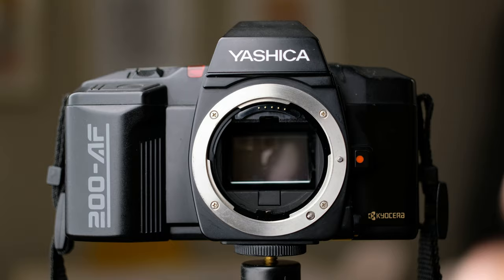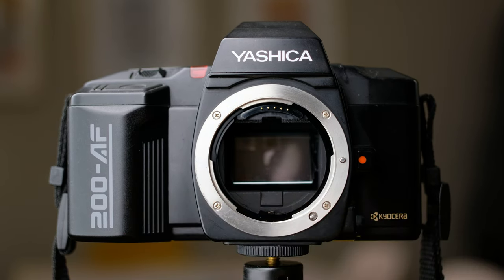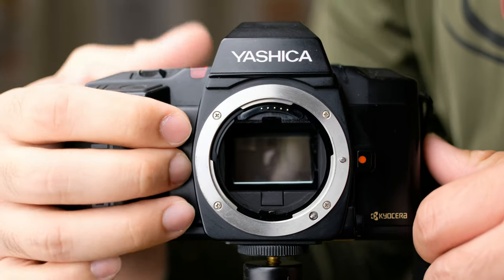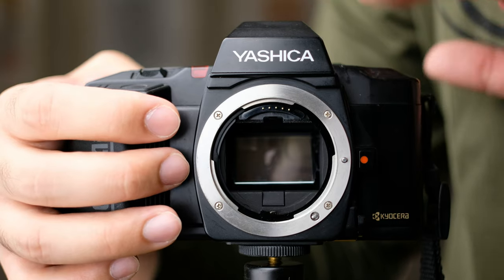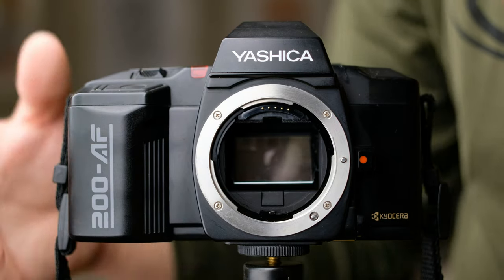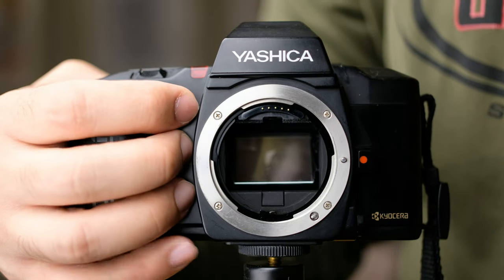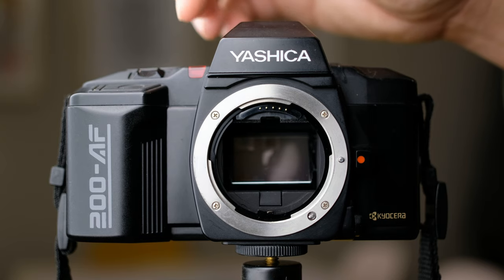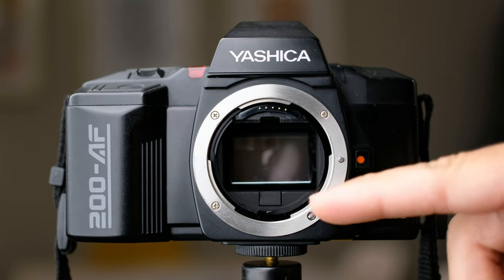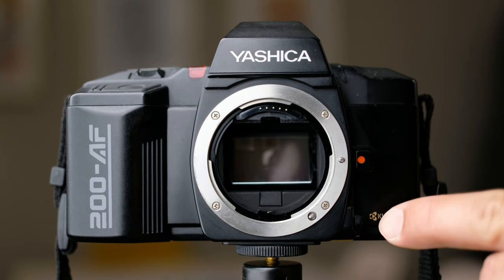This is the Yashica from the front. You can see it's a very basic, fairly compact SLR. Over here it says the 200 AF. The grip is very nice and comfortable — your pinky kind of dangles, but it's still comfortable because it's so big. Even though the camera is relatively small, not much bigger than an XD2, it's a very nice camera to hold. Over here you'll find your AF assist lamp, and over here is your lens release button. Down here you can see your screw drive — right now it's retracted, which means you're on MF mode.